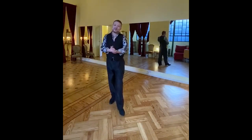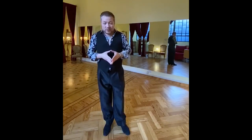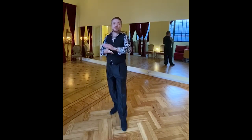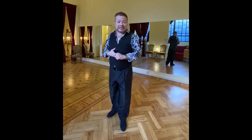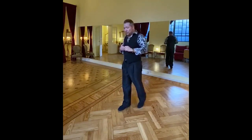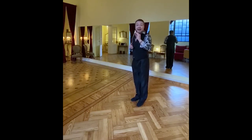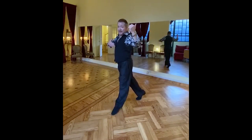Hello everyone, my name is Eduardo Saucedo and I am here in Buenos Aires in the studio during this quarantine. I'm going to show you some steps for leaders that you can practice during this time. We are going to work with an enrosque, a lapis, and a parada — it's a little more advanced.